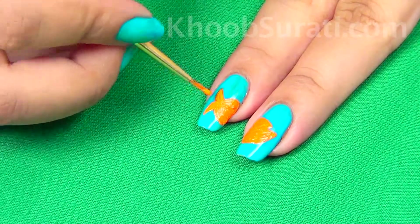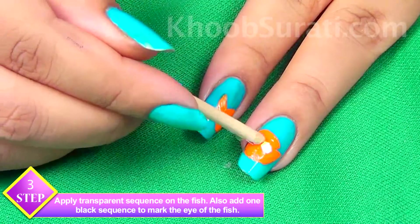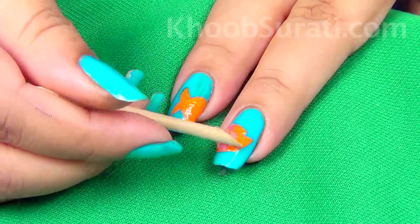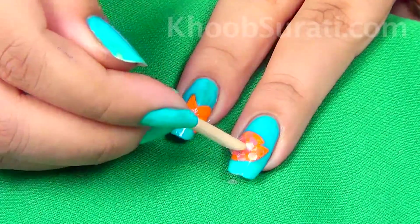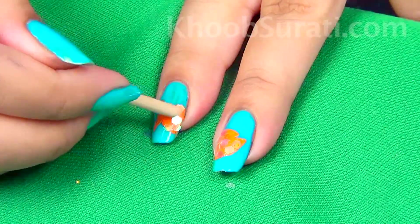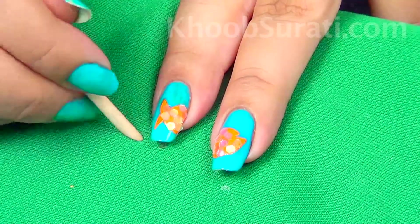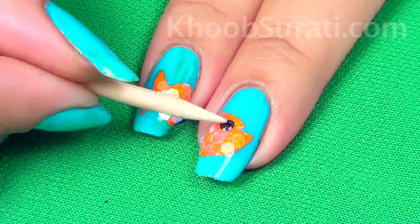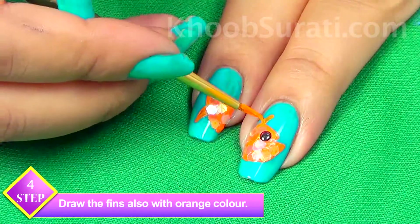Now once you are done with this, apply transparent sequins on the fish — you can see in the video how I'm doing it. Just add one black sequin to mark the eye of the fish, then draw the fins also with orange color.